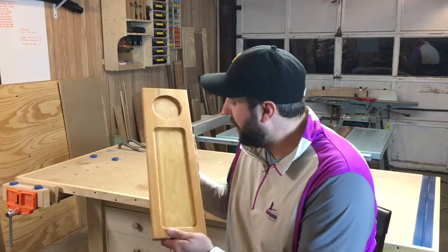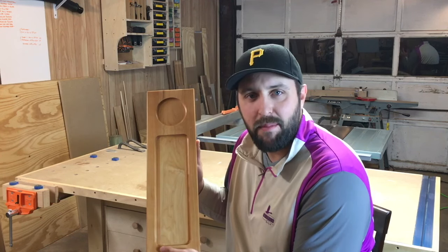Hey guys, I'm Nate. Welcome back to my shop. This is episode 2 of my craft market series. This week I'm making these serving trays. Stick around and I'll show you how I make them.